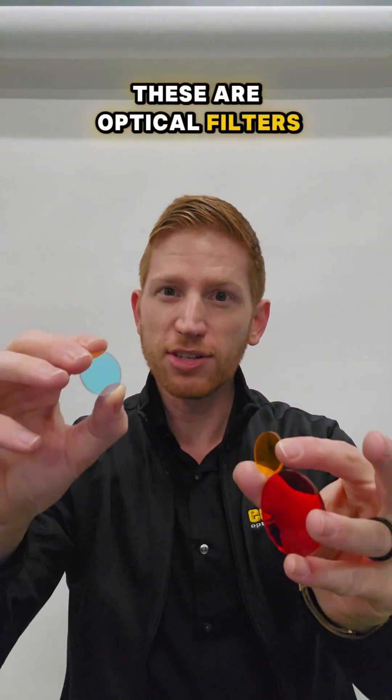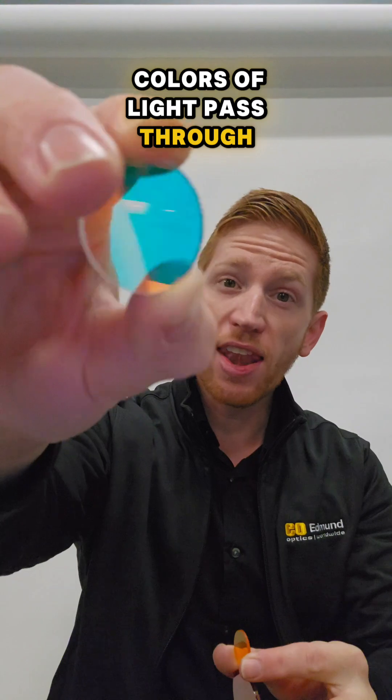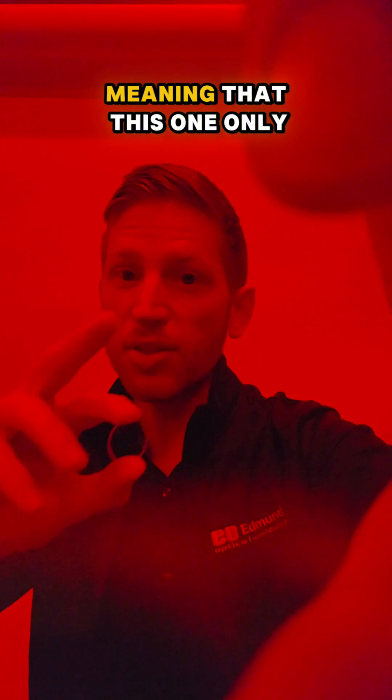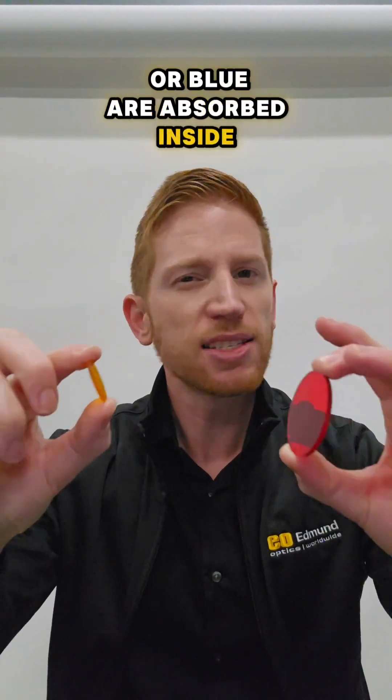These are optical filters. They let some wavelengths or colors of light pass through and not others. These two work by absorbing the unwanted wavelengths, meaning that this one only passes red light through it, while this one passes the yellowish light through it, and other colors like green or blue are absorbed inside of these.